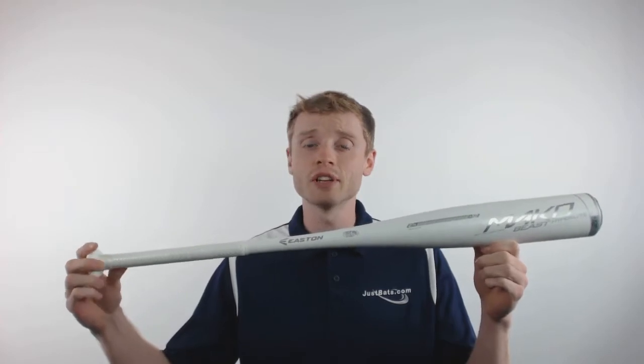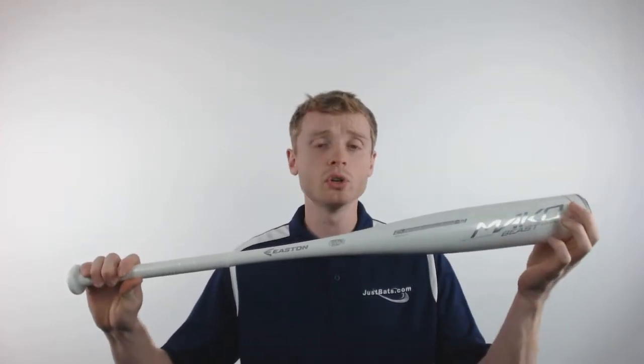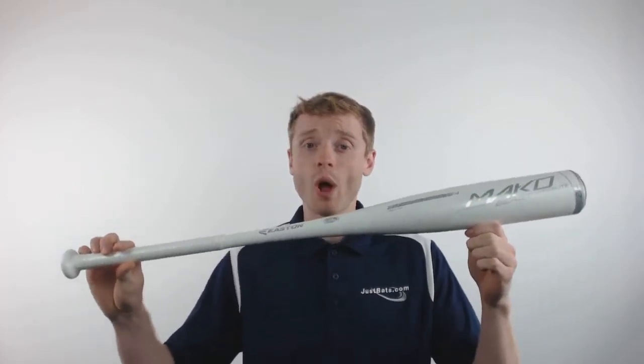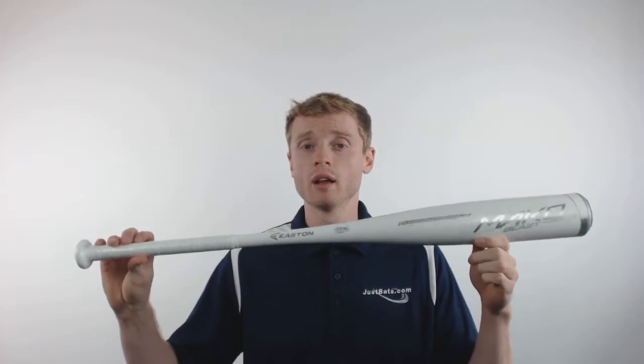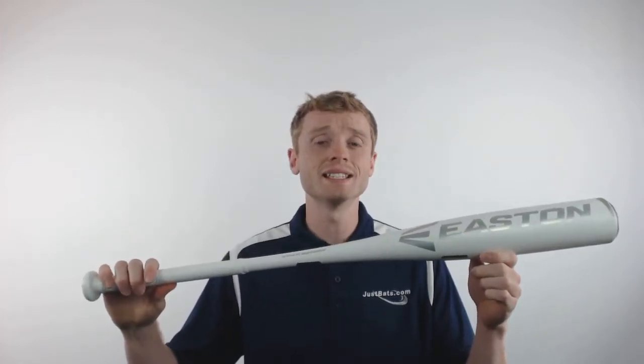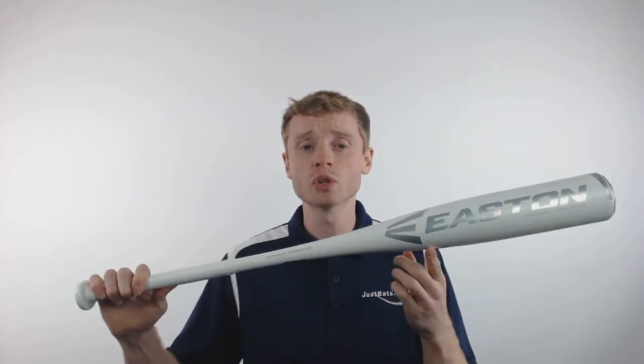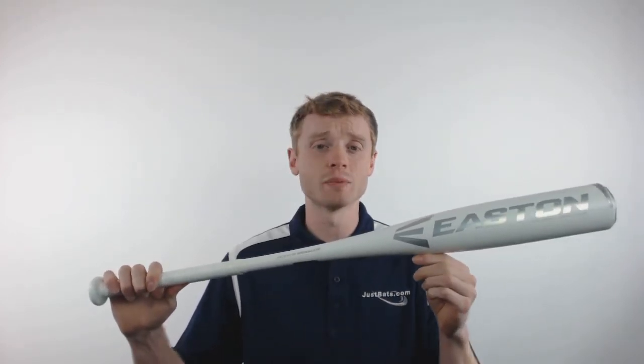This particular model is going to feature a drop 12 length to weight ratio, a huge 2 and 3 quarter inch barrel diameter, and an extremely well balanced swing weight. This fully composite model is made up of Easton's TCT Thermo composite, which is going to give you a huge sweet spot with unmatched bat speed.